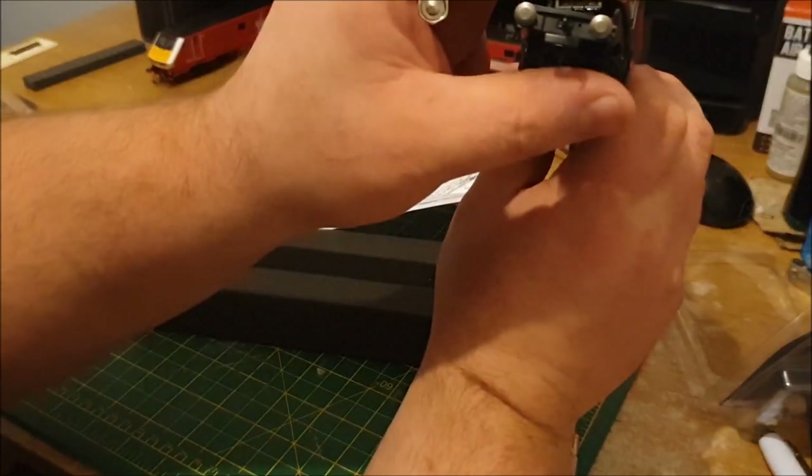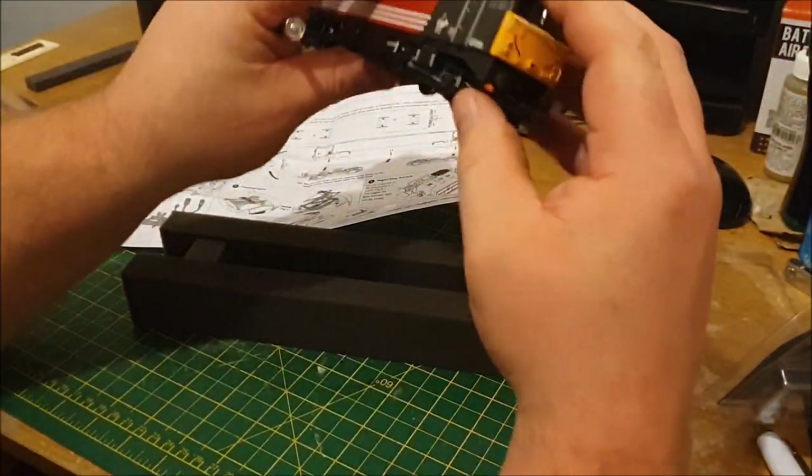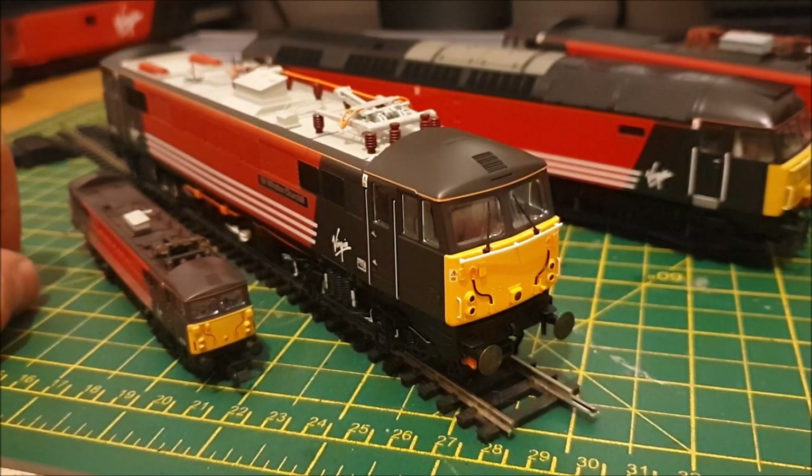I've managed to get the body back on in the end. It's a little bit fiddly. You probably can lift the lid off all the way, but I didn't want to. What I would normally do is — if I do a chip fit — I'd leave the top off, give it a quick test to make sure it works, and then put the top back on. But in this case I left it hanging, put the chip in, put the top back on, and tested it — and it all seems to be fine.